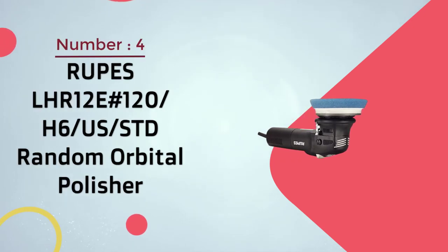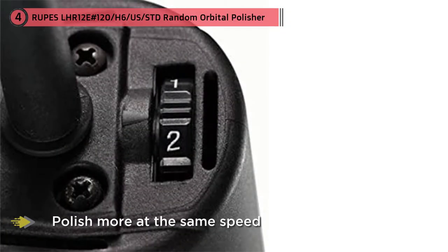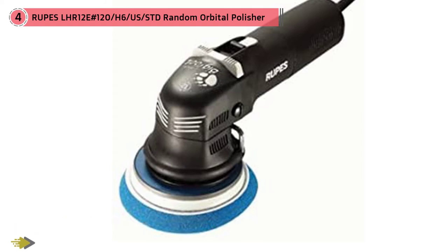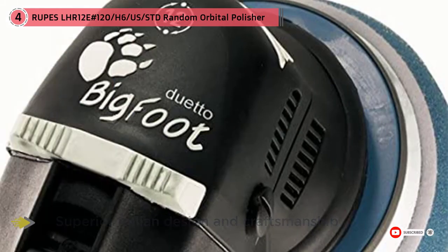Number four: Rupes LHR12E random orbital polisher. The Rupes LHR12E Duetto sits right in the middle of the short-throw and long-throw polishers on both throw and price. It has a 12mm throw, which allows it to polish more at the same speed than the short-throw 8mm polishers, but not quite as much as the 15mm and larger throw polishers.